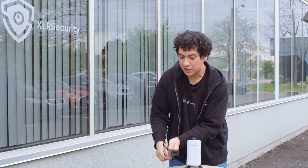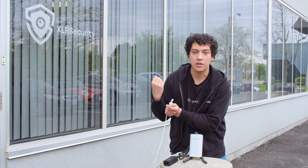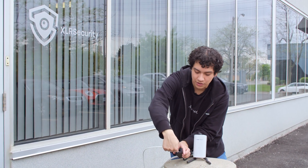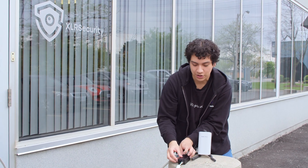I'm going to go ahead and power this up. This is my data cable which goes back to our network, so I'm going to plug this into the LAN portion of the injector.